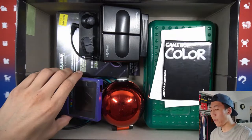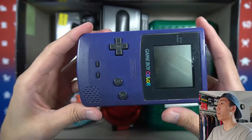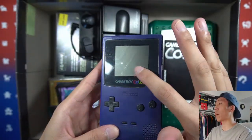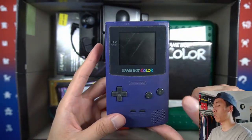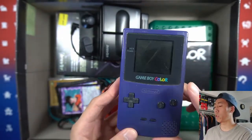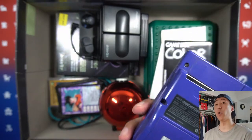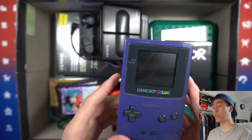Next we have a Gameboy — I believe this is a purple, or plum, or violet Gameboy. As you can see there is a scratch on the screen and it is a little beat up and messy. Because I have another purple one, I plan on doing a Gameboy mod where I change out the screen, the faceplate, the cover, and kind of make it my own personal Gameboy. That will be for a future video, so please stay tuned.